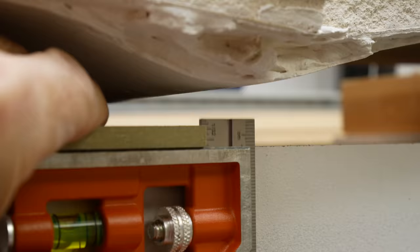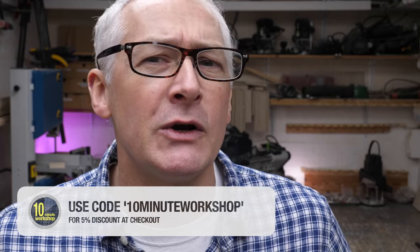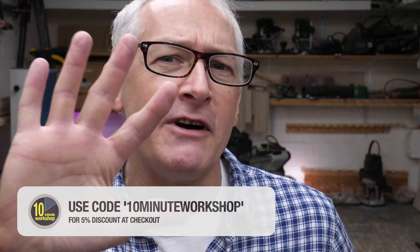Hi there, hope you're well. In the workshop this week I'm taking a look at the Bench Dogs Parallel Guides. In the interest of transparency, this unit has been supplied for review by Bench Dogs. I've not been paid to make this video or to say nice things about the product. As a Bench Dogs affiliate I may earn from qualifying sales, so be sure to use the offer code 10MinuteWorkshop at checkout for a 5% discount across the board at BenchDogs.co.uk.